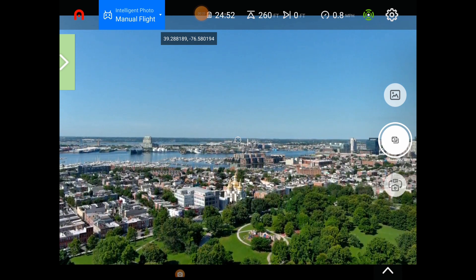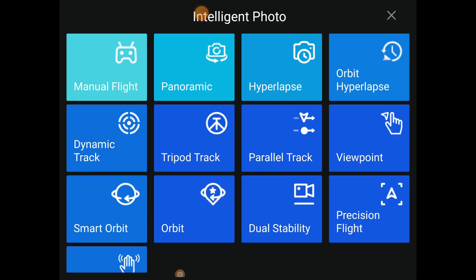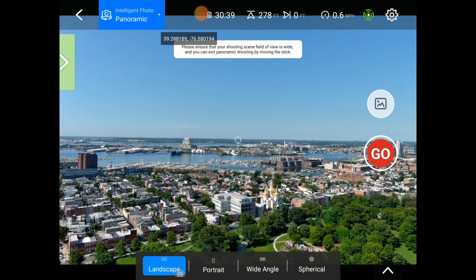I think we're good to go to shoot a nice panorama. As you know, the new firmware adds new panorama modes. We're going to go to manual flight, hit panoramic, and you'll now see there are several panorama modes. We'll do the landscape one first — hit that, and we're already on it. I'm going to raise a few more feet and go.